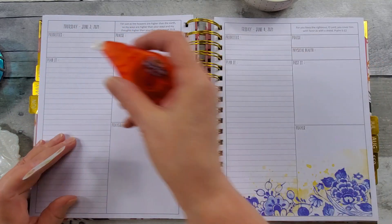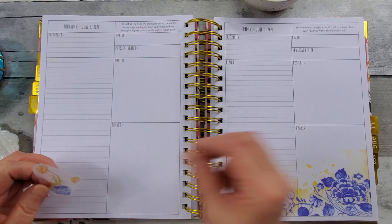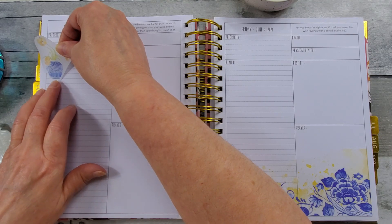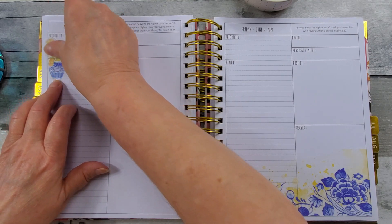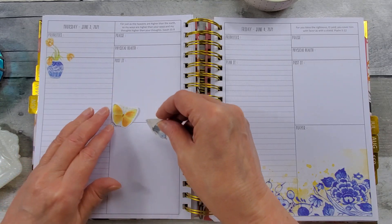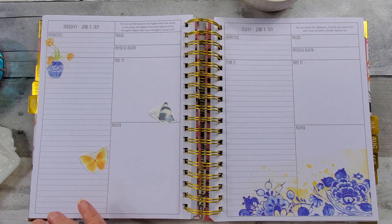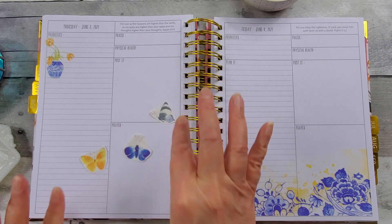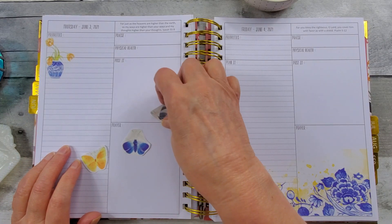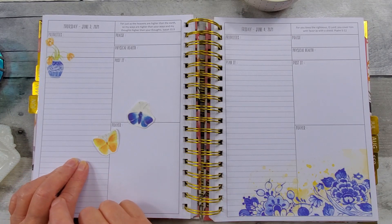Do I want to put white out there? Iris are the state flower of Tennessee. Of course, they come in all sorts of colors — purple is my favorite. I'll get the bottom of the vase on that line. I'm glad I did the white out on that. Now, do I want blue or yellow butterflies, or both? There were several different butterflies — I just snipped out three different styles of them. I'll just put those guys there.